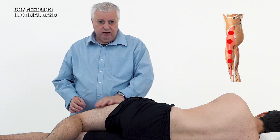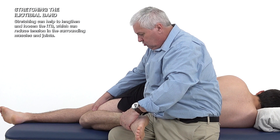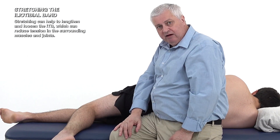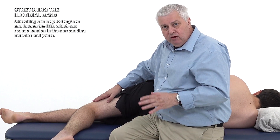That needling can be accompanied by stretching afterwards — holding the hip, bringing the leg back, and pushing it into adduction. If you really want to get a stretch, you can take them to the back of the bed and drop their leg down. You would do this after the dry needling; I find it a very useful treatment for the ITB and TFL.